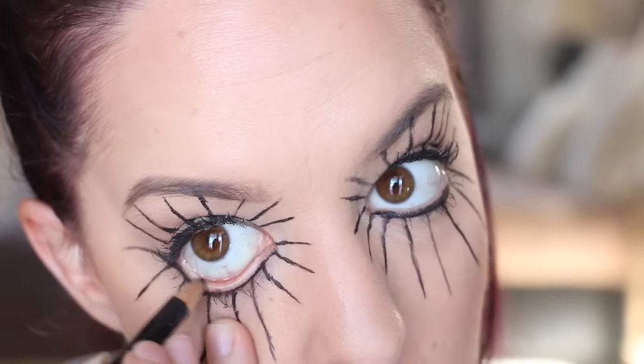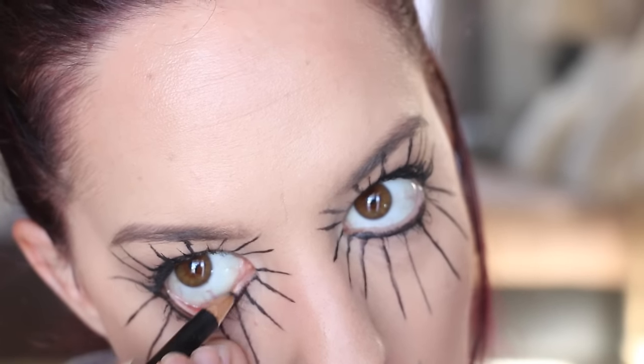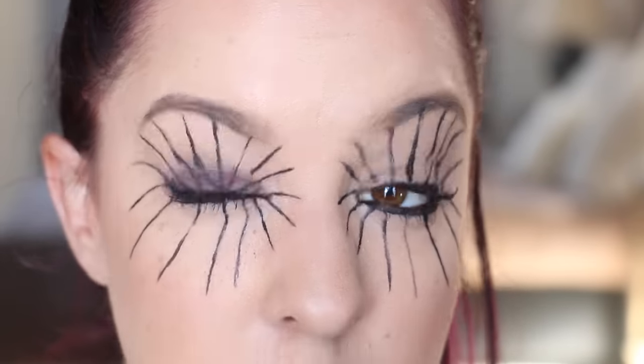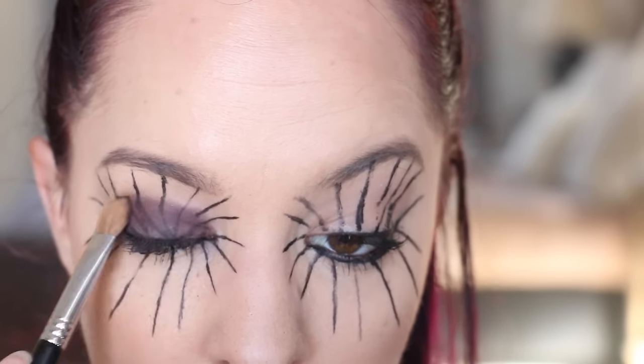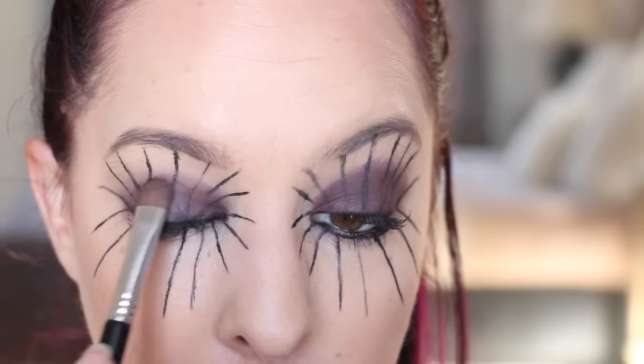Then I'm taking a black eyeliner pencil and applying it to my lower waterline. Next I'm applying a very dark purple eyeshadow over my entire eyelid, applying a few layers until it's nice and dark, and then blending out the edges.